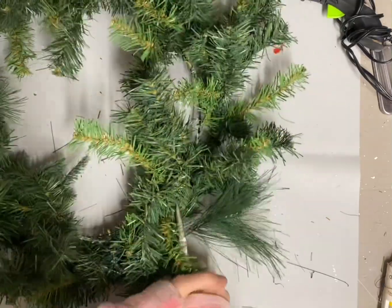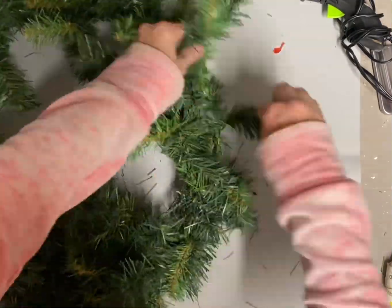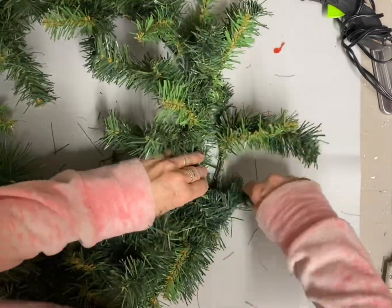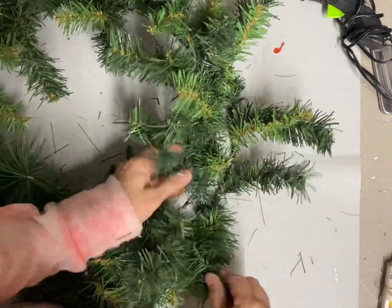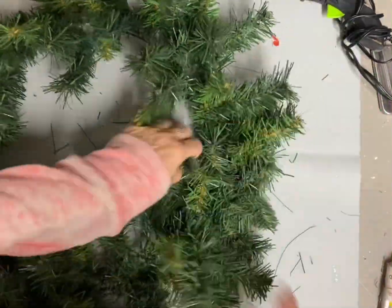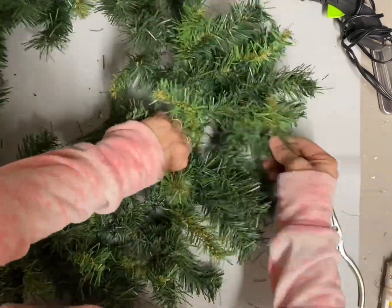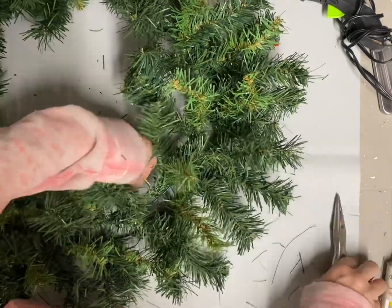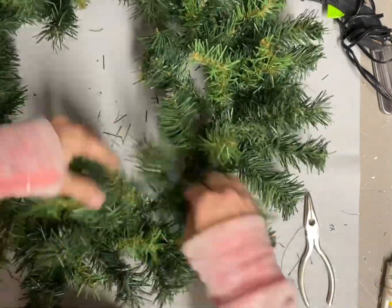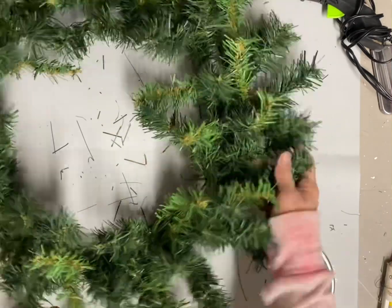Once I get all this off then I'm just going to fluff this up so I can tell where it needs filling in. In fluffing it I'm finding some more things that I need to cut off, and some of these are a little hard to remove. I hope you guys are having a wonderful Thanksgiving, and I want you to know how very grateful I am for you guys — when I'm counting my blessings today you're definitely one of them.